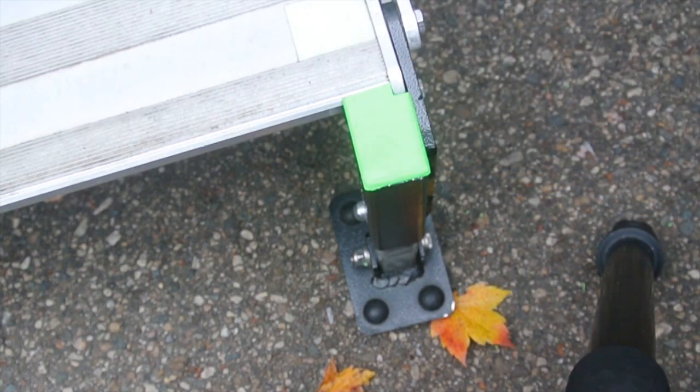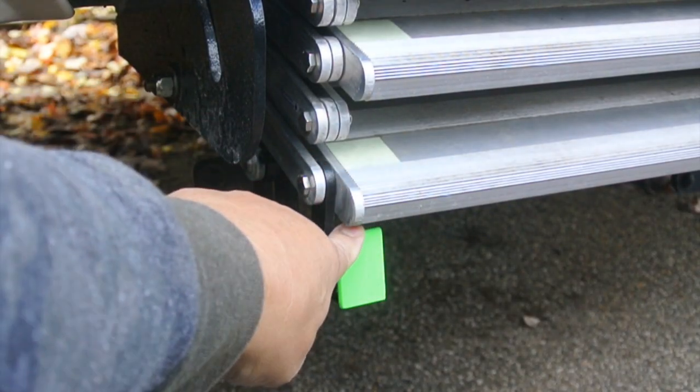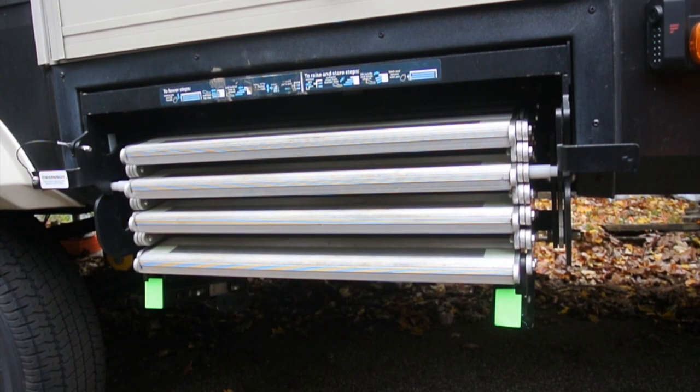That is pretty much flush, and if we try our test again here there's no way that's going to catch. You can see when it's stowed it stows out of the way. We have the two new caps on. Of course you don't have to make them neon green if you don't want — I just did it so you can see it a little bit easier in the video. Plus it kind of reminds you that this is a trip hazard.